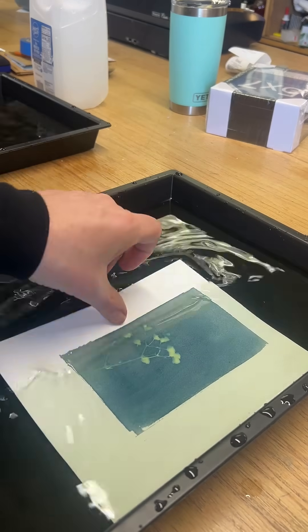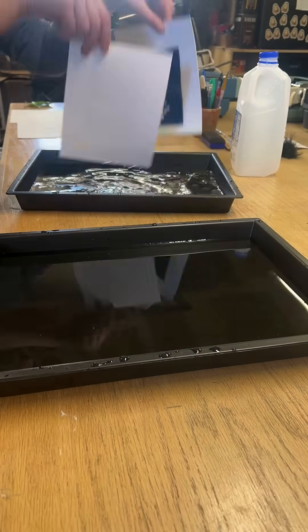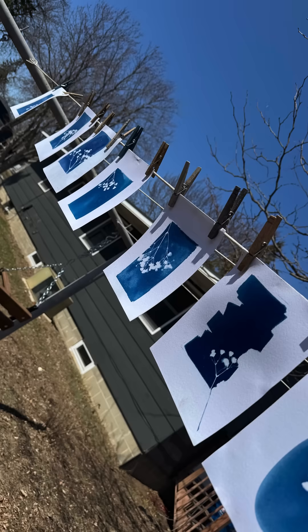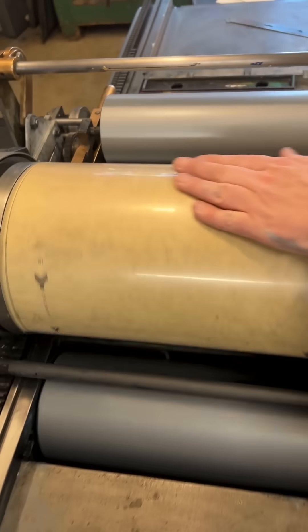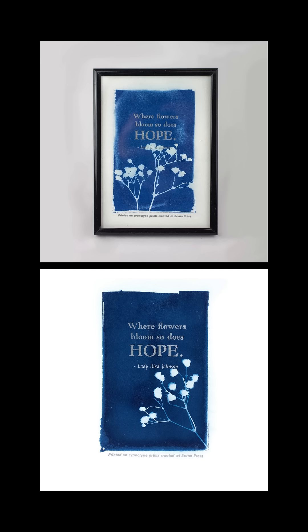When that timer would go off, we would pull the prints out of the sun and run them back into the shop where I had two trays of fresh water to stop the exposing. Then we needed to dry them, we set some type, put some silver ink on the press, and created these wonderful one-of-a-kind prints available on the website.